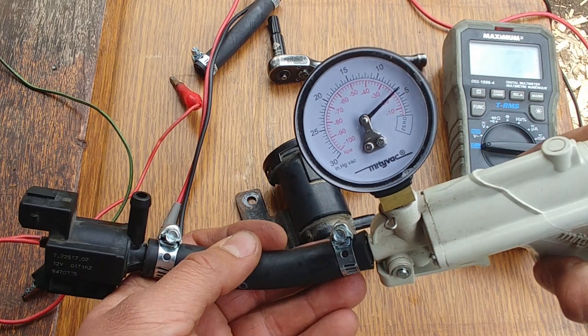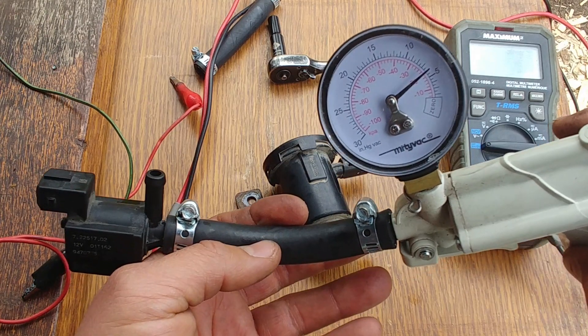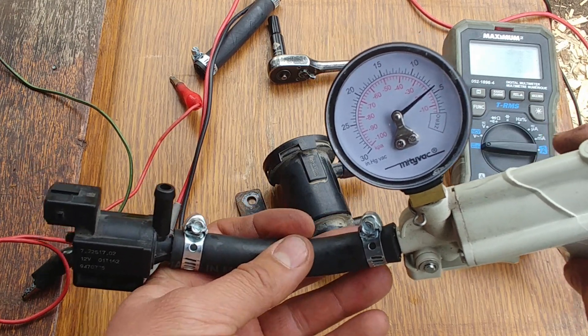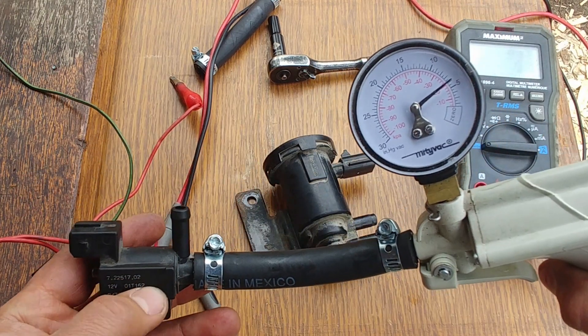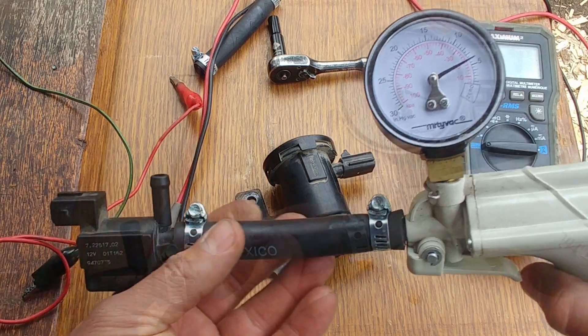As we can see, the valve is not holding vacuum — it should hold the vacuum. This valve is defective and we had a check engine light due to that issue.